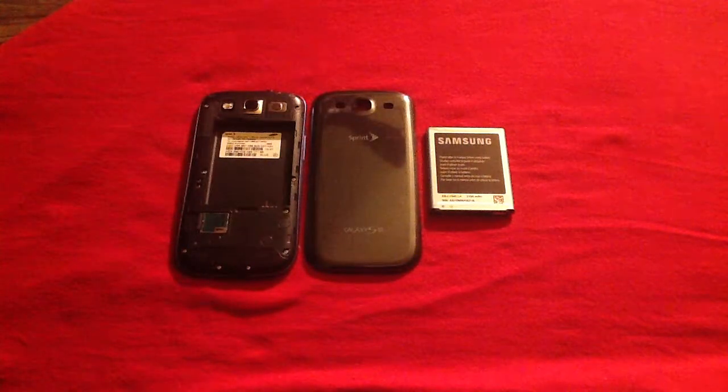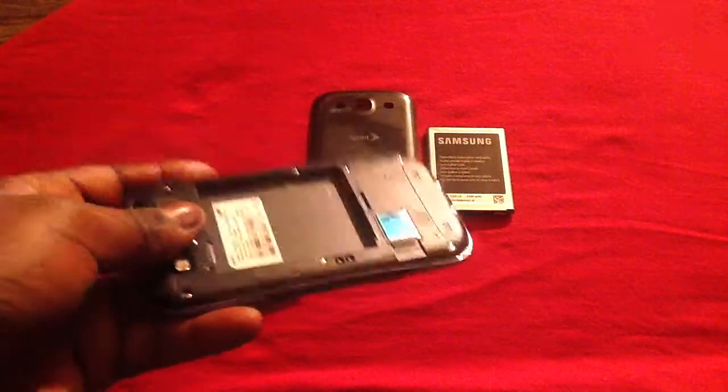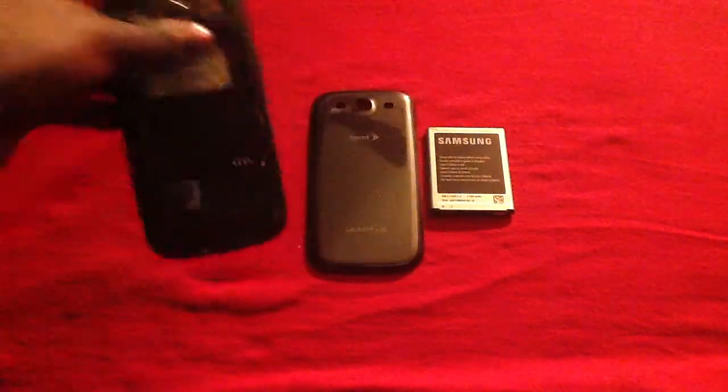The battery is the only indicator on the Samsung Galaxy S3 to let you know that you actually have water damage. There is no strip indicated inside of your phone, so the only thing you have to go by is your battery. If it's white, you're good. If it's red, it's bad.